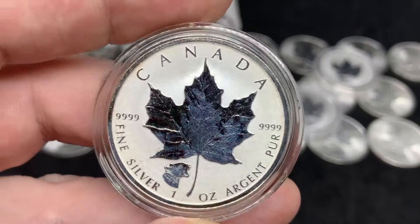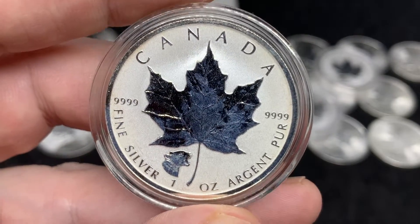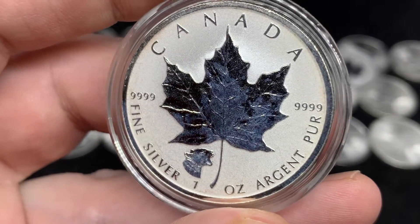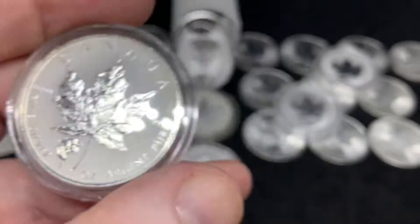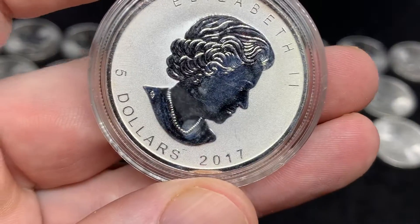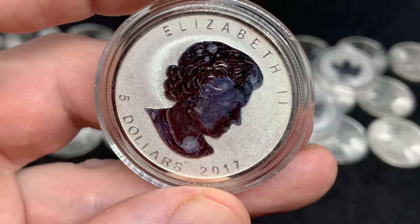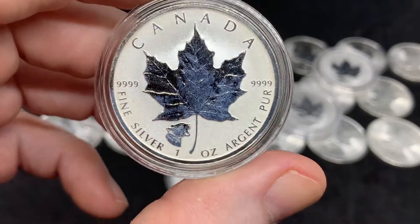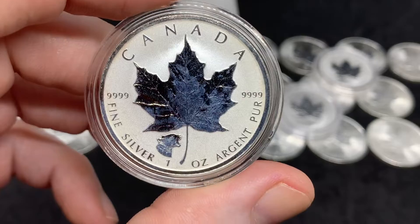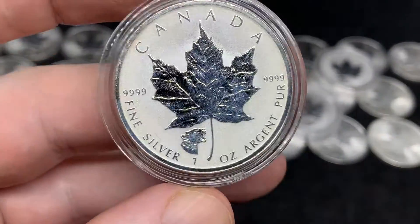As you can see with one of my favorite types of Maple Leaves here — the reverse proof — you can see that the Maple Leaf and the cougar on the bottom there has some milk spotting on it. This one is from 2017 and even the Queen's face has some milk spotting on it as well. So this is what the Maple Leafs and the Royal Canadian Mint were dealing with pre-2018: this milk spotting and quality control issue.